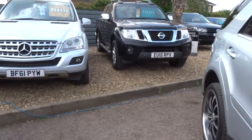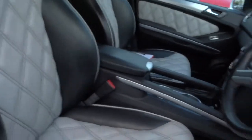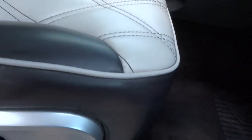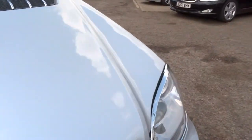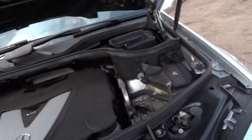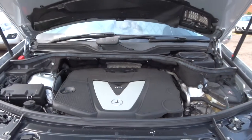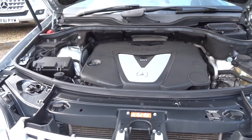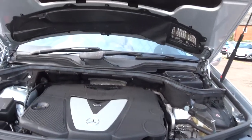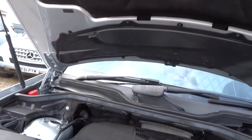I'll just lift the bonnet — the engine's running so I'll switch that off. The bonnet catch is just down here. Pull the bonnet — let's have a look underneath. There's a safety catch just under here. Let's lift that up — gas struts. You know, the underside of the bonnet is just as clean as the outside; the car's obviously been really looked after. Beautiful cars these — fantastic family cars, very practical.